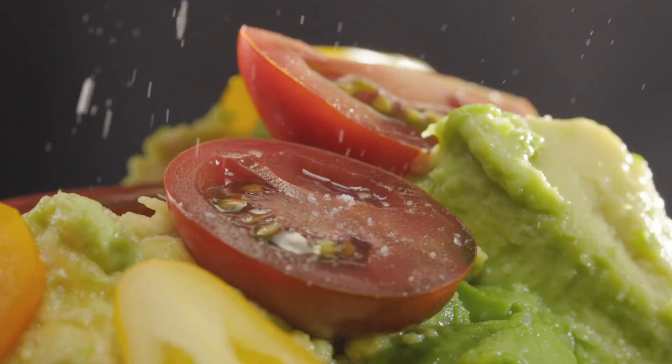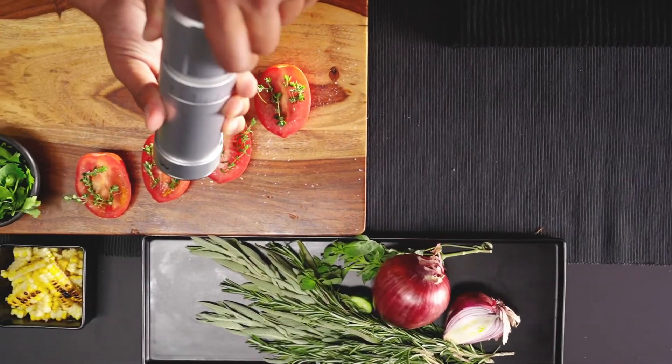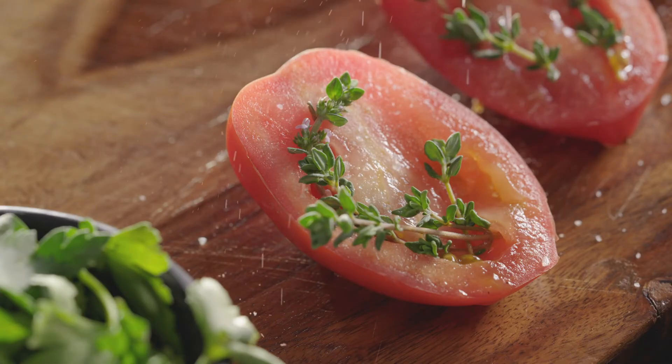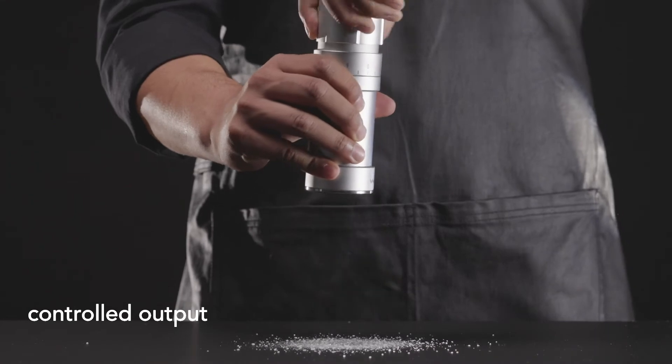The exterior adjustment ring gives you a full range of grind sizes, so you always know which size you're using without contaminating your grinder. We make grinding salt easy, giving you full control from a pinch to ten times the output of a standard grinder.